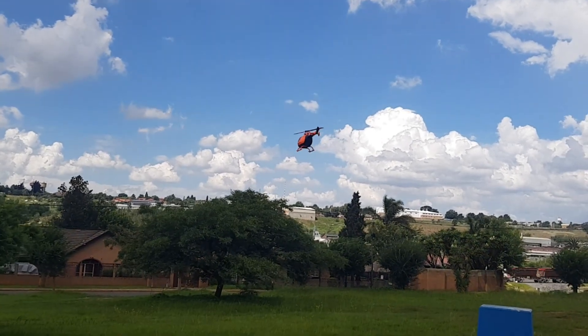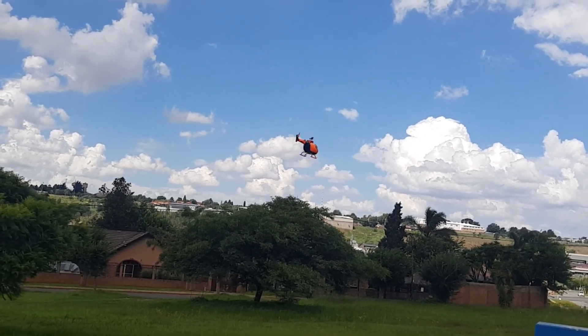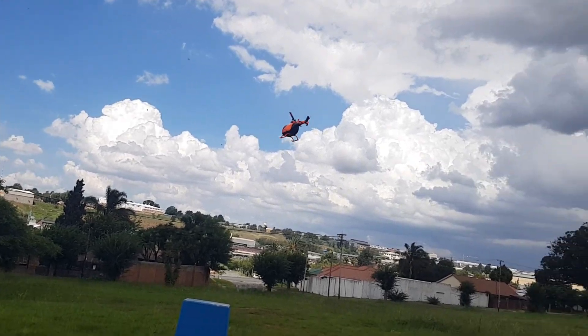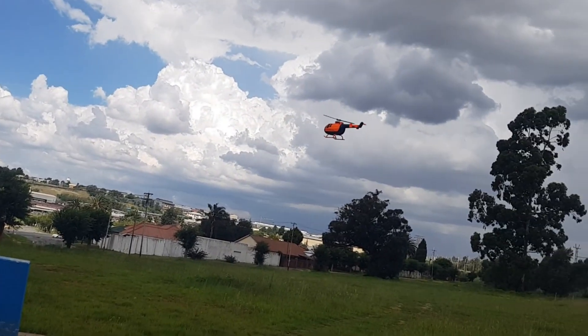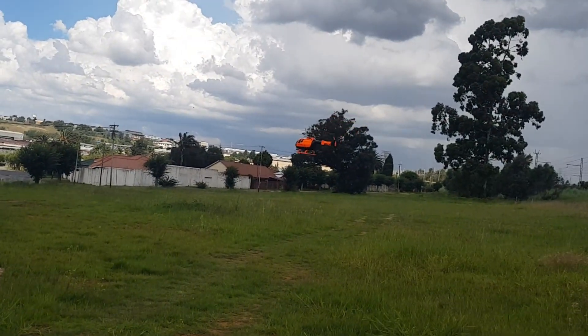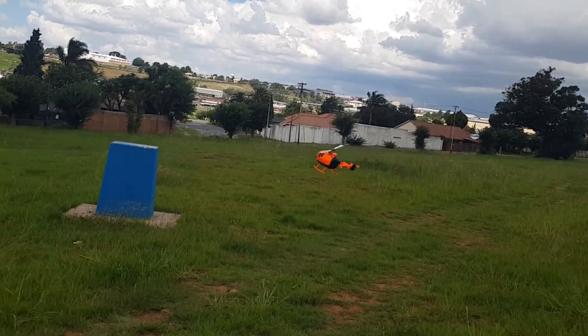Tail is fast enough I reckon. So there we have it — 3D printed BO105. Let's land her, and I'll see you back in the studio so to speak.